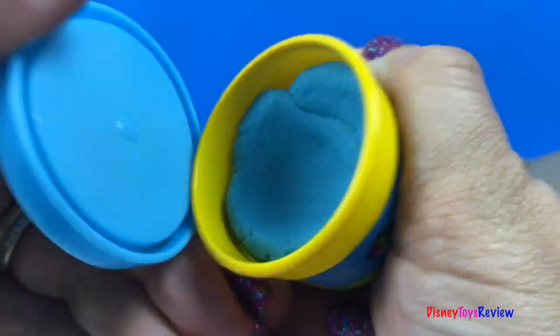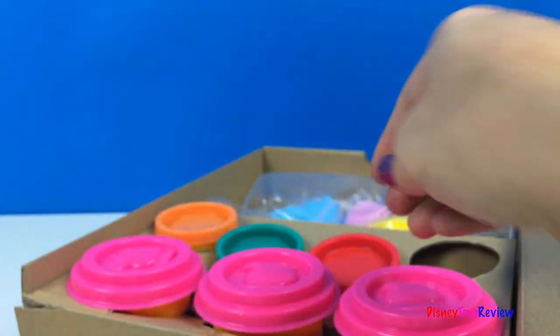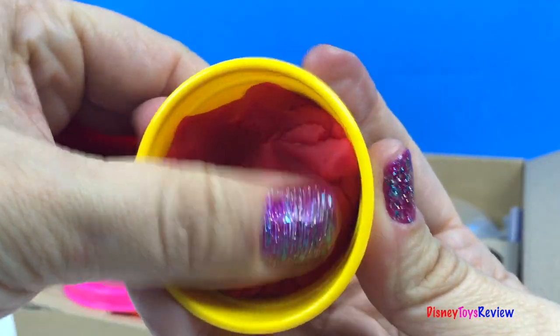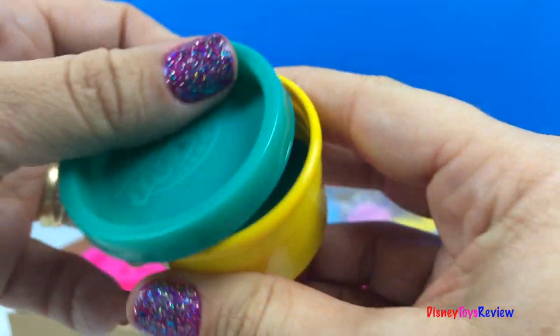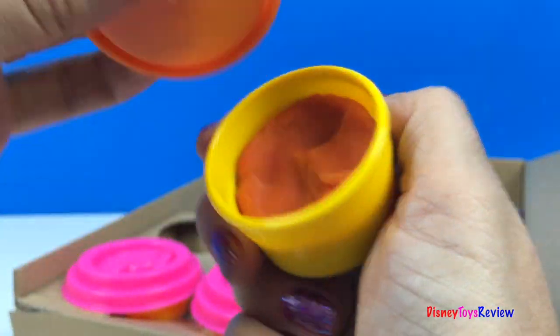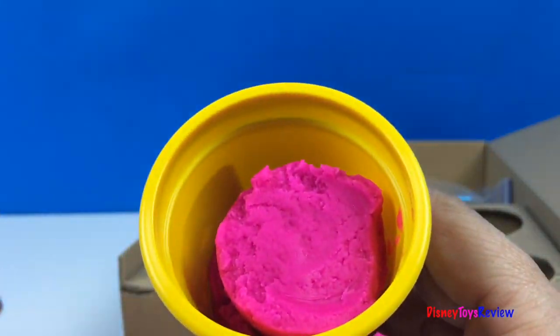There's blue and red. There's some green. And some orange. We have three different cans of pink.